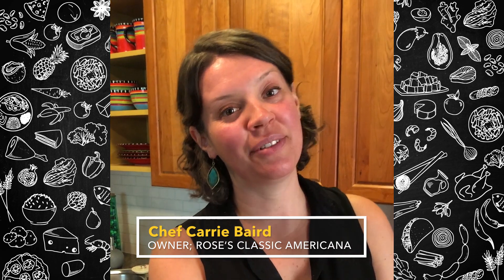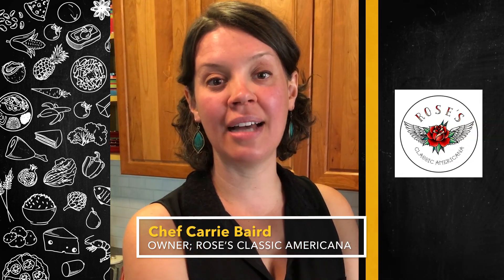Hi everybody, it's Keri Maird. I am the executive chef and owner of Rose's Classic Americana in Boulder, Colorado.